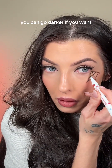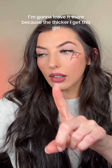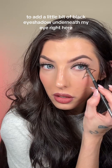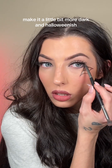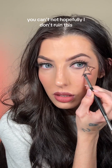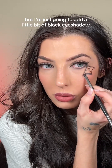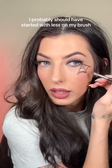You can go thicker if you want, you can go darker if you want. I'm gonna leave it there because the thicker I get this, the harder it's gonna be. I'm going to add a little bit of black eyeshadow underneath my eye right here just to kind of smoke it out, make it a little bit more dark and Halloween-ish — I want to create more of a shadow or just a darker kind of vibe. I probably should have started with less on my brush.